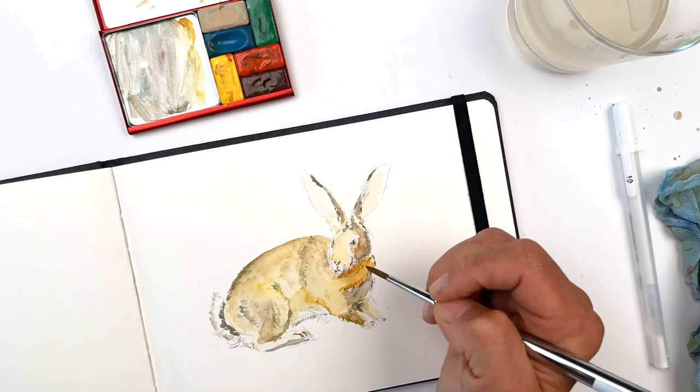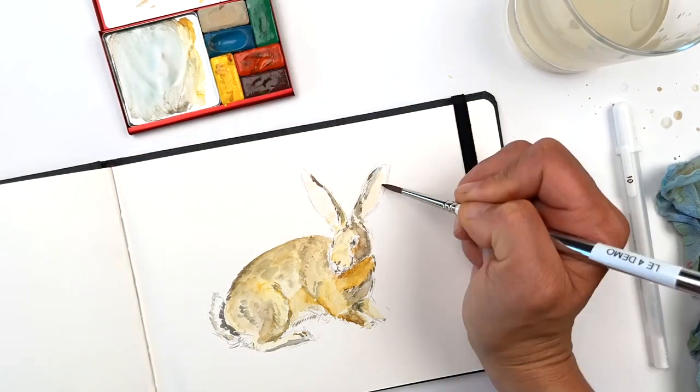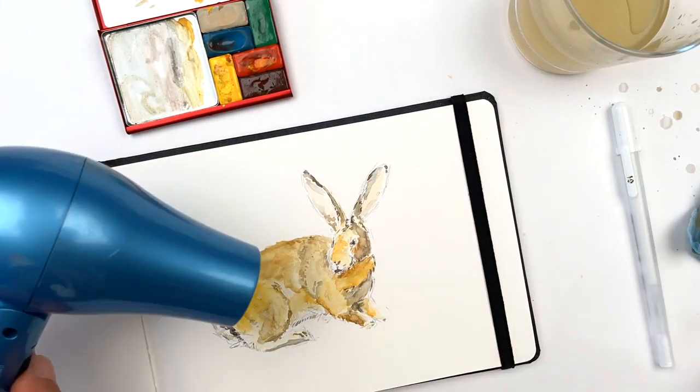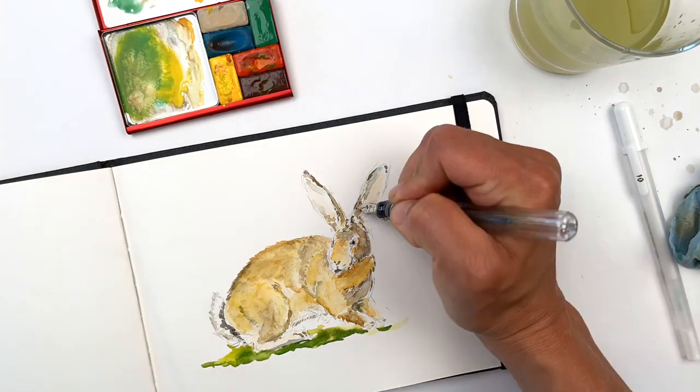If you'd like to include more definition, you can go in with darker colors or even fountain pen marks at either end. You can also add final bright touches with white gouache or white gel pen.